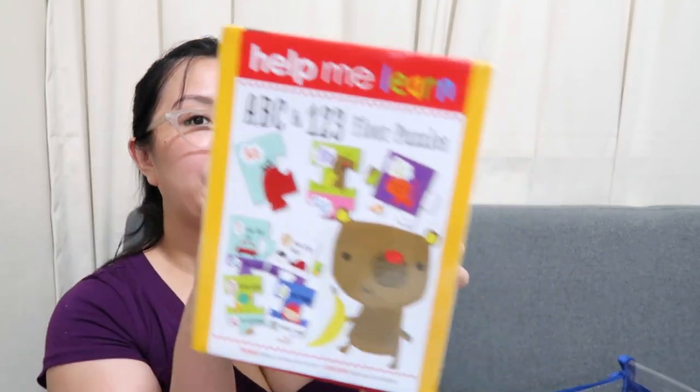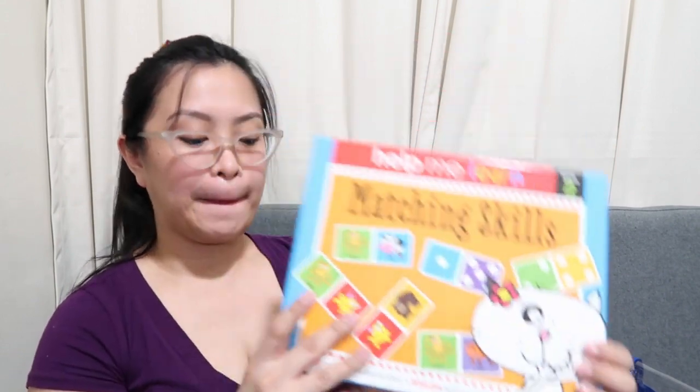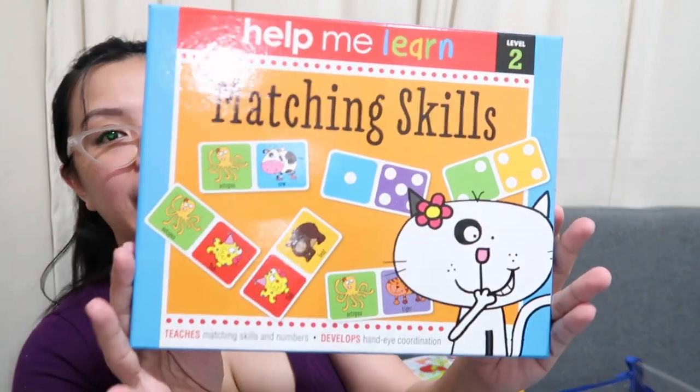So that's all the contents of our boxes. We have five items total — I'll count them one by one. One, two, three, four, five. They're all games. Thank you, Tito Brian, for giving Nico this set of toys that will really help improve his learning. Thank you to everyone who gives gifts and toys to Nico.